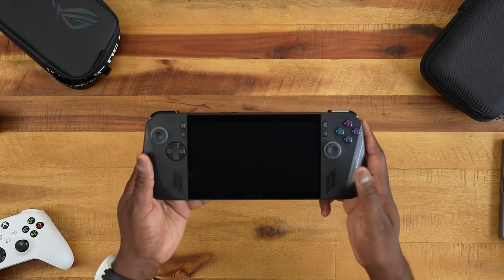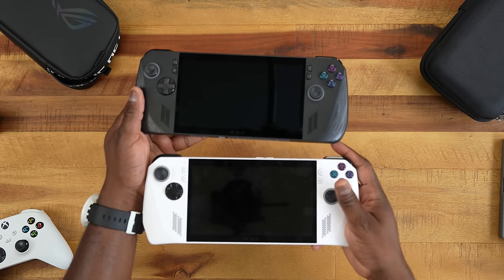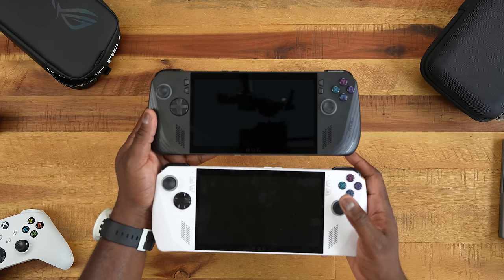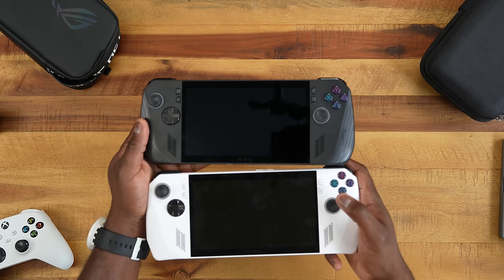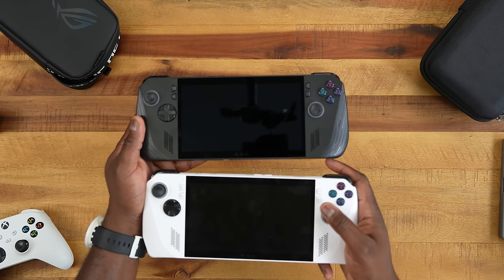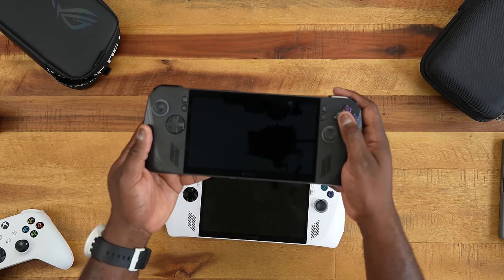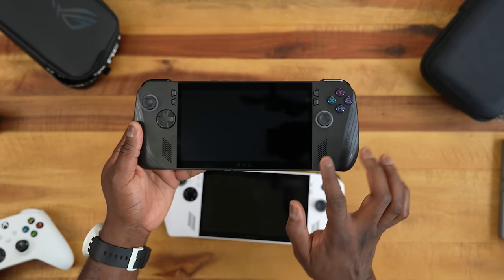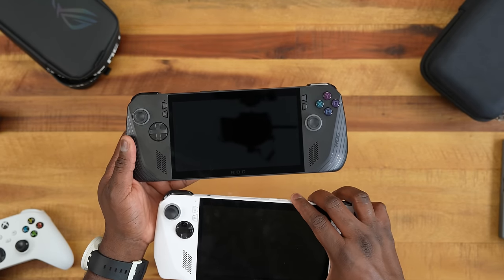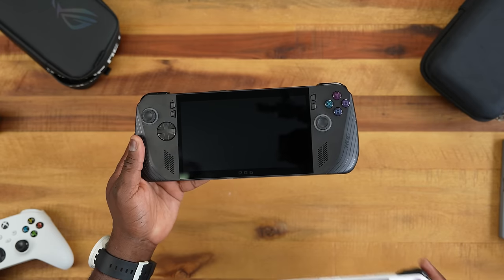Now it looks like an Ally, and if I compare it to the original Ally right here — which is in white — the X comes in black. You can see the similarities in terms of the overall look but there are some clear differences. One is the button placements, and there are also differences with things like the thumbsticks and the speaker grille layout.